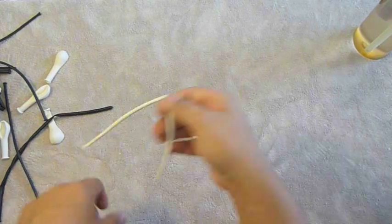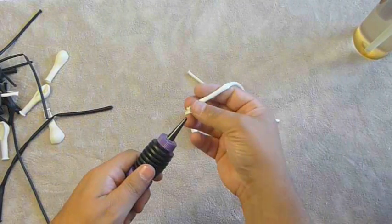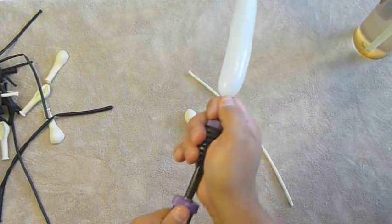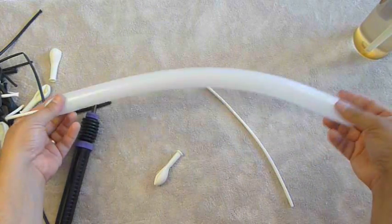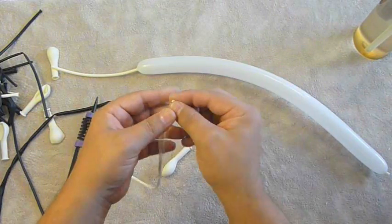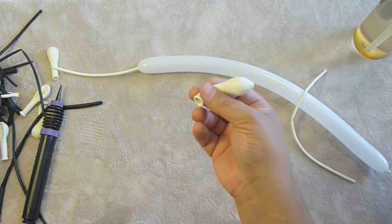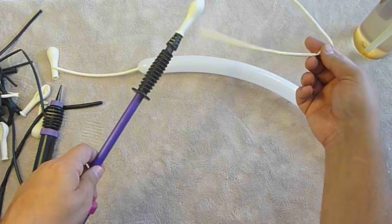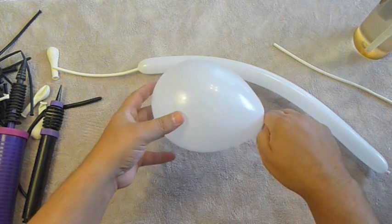All right, let's get started and show you how to make Jack. We are going to start with a five-inch round and two white 160s. I'm going to take one of the white 160s and inflate it — you need probably less than a foot, maybe eight inches worth that we'll actually use. The other one we are going to leave deflated, but we need the end of it. You can use a scrap instead when you make your marriage twist, but we need the extra 160 anyway so we'll use that and then cut it off.